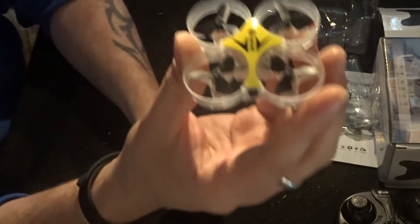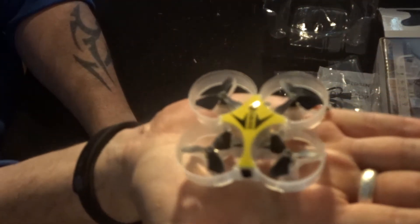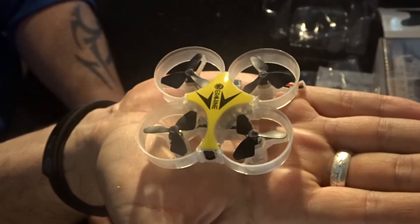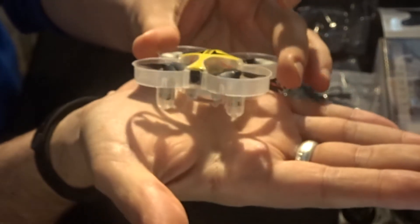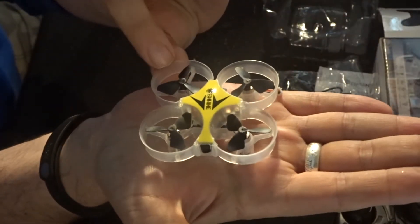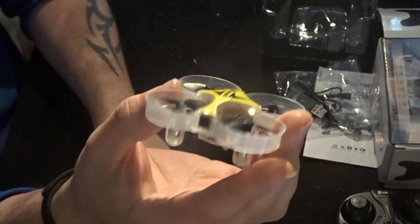Here's the quad — look at the size, it is absolutely tiny. It honestly fits in the palm of your hand. It's really quite striking and stands out well. I like these ducted fans, they look quite nice, but it really is tiny — wow.